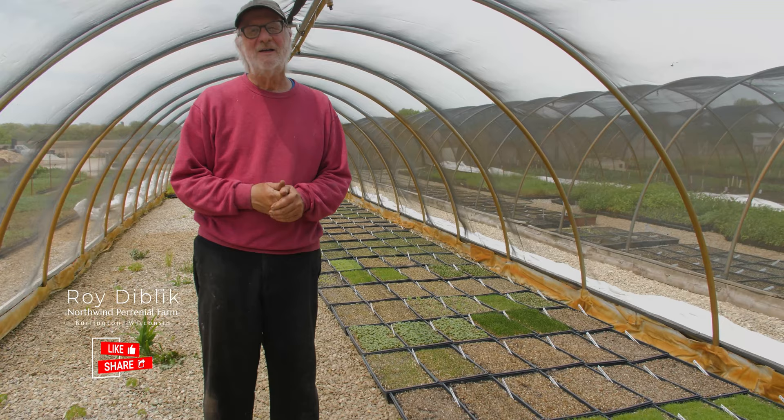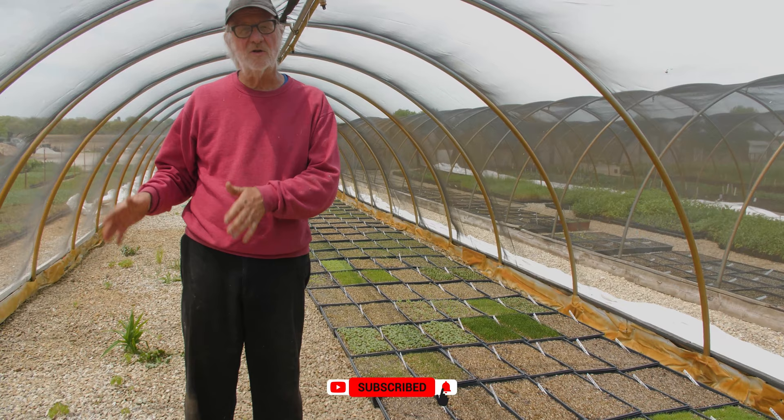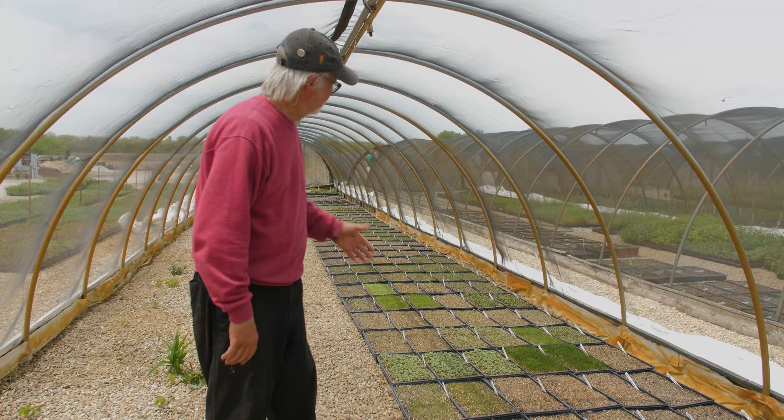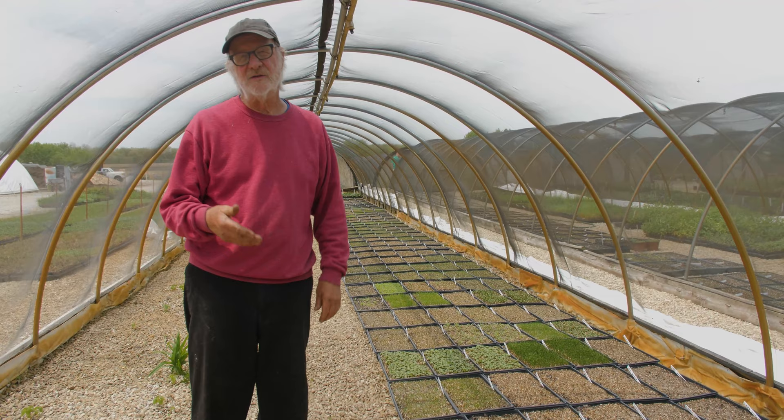We had an earlier show where I sowed Euphorbia coralloides and showed you the process of seeding — the soil mix, the flats, how I fill the flats, the seed and moist sand — and then I put them on the cart and brought them to the seed house. This is the seed house about six weeks later. We have about 200 seed flats and we've done about 35 to 40 species of plants, solid perennials and natives.